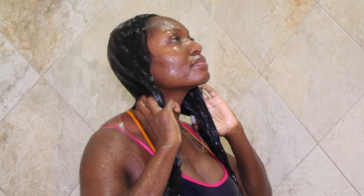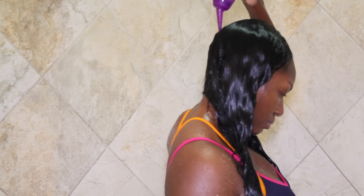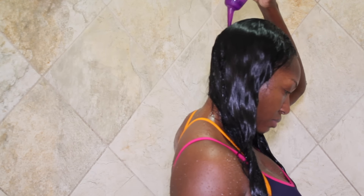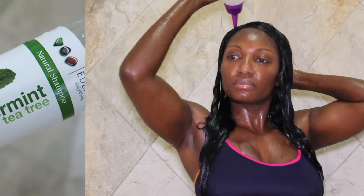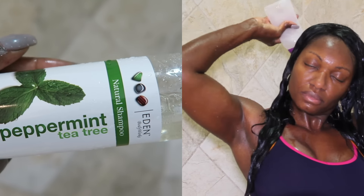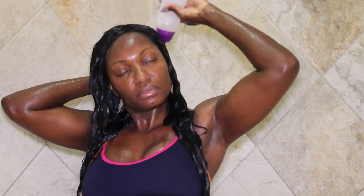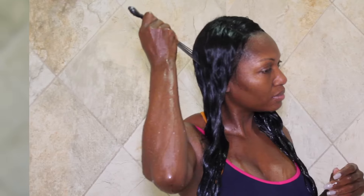So once the hair is completely free of tangles and thoroughly saturated, I use this applicator bottle with a specialized tip — great for getting in between the braids and really helping to get onto your scalp. Inside the bottle is a solution of Eden Body Works peppermint tea tree shampoo and water.